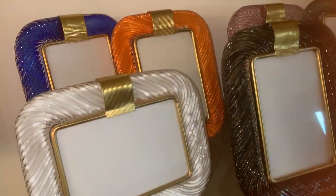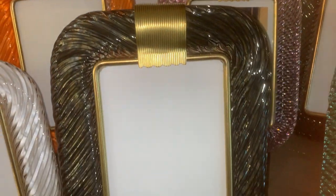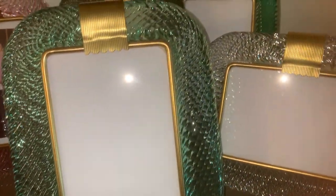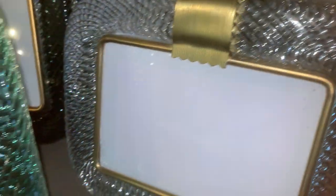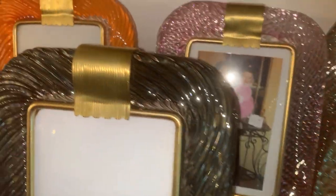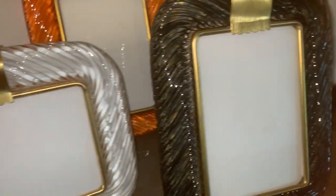Look at this wonderful collection of Barovier & Toso Murano glass picture frames — it's amazing. Look at how many beautiful colors we've got: emerald green, diamond, pink, orange, fire, electric blue, and deep black. Look at the work of the glass.